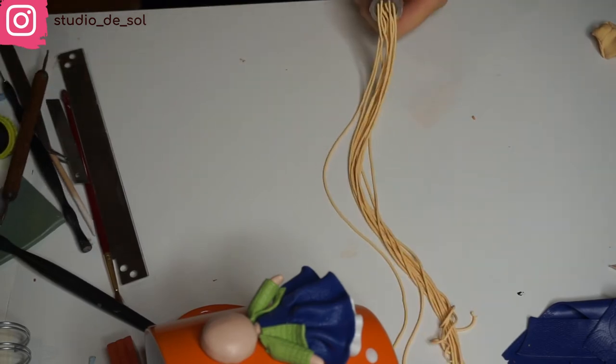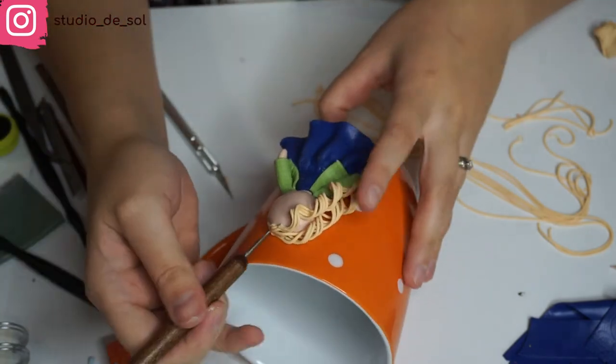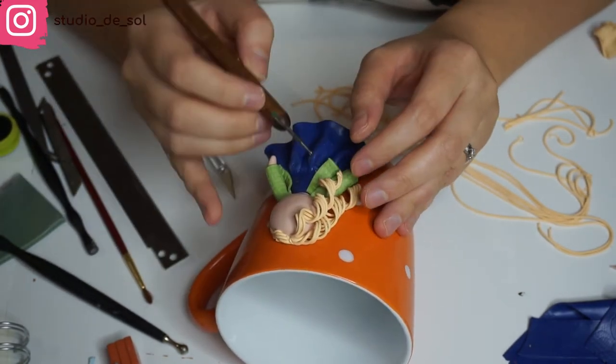Now it's time to create the hair. I'm again going to use the extruder with the smallest nozzle I have and I'm using the lighter yellow color. I take a section of three or four noodles, applying them on a wooden stick, then attaching them closely to the head, to the shoulders — whatever attachment points I can find with the base.